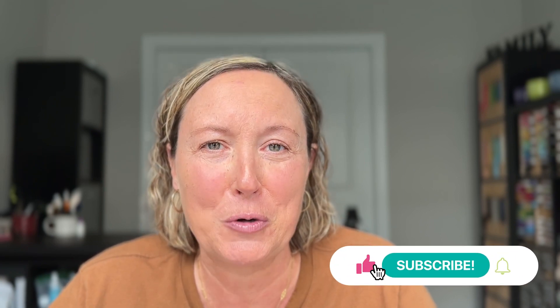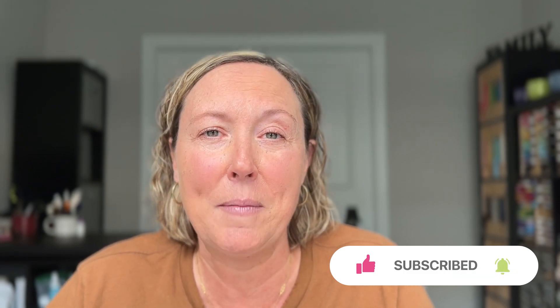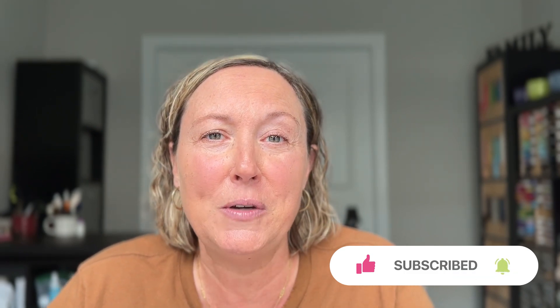Thanks so much for watching this. Could you do me a quick favor and click that like button to let YouTube know that you're enjoying what you're seeing? And if you haven't subscribed to my channel yet, click subscribe and ring the notification bell so you get to see my next video. All right, let's get back to it.